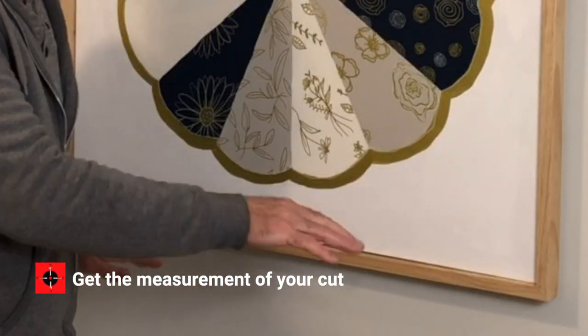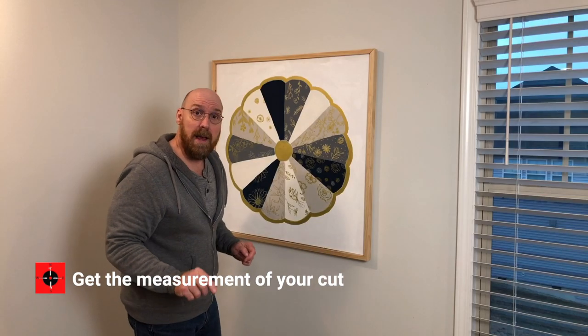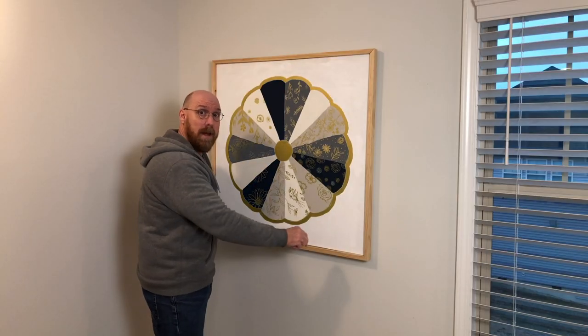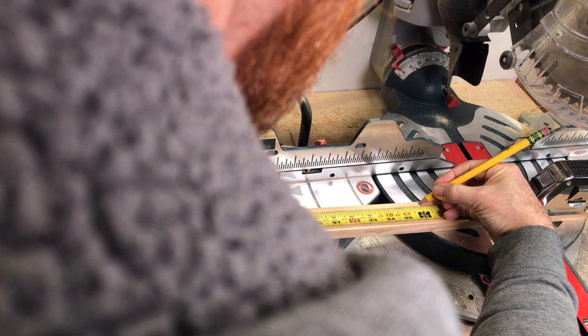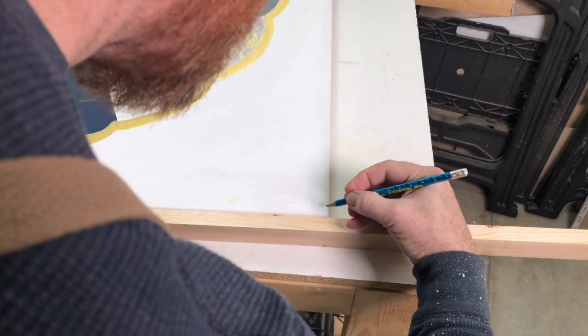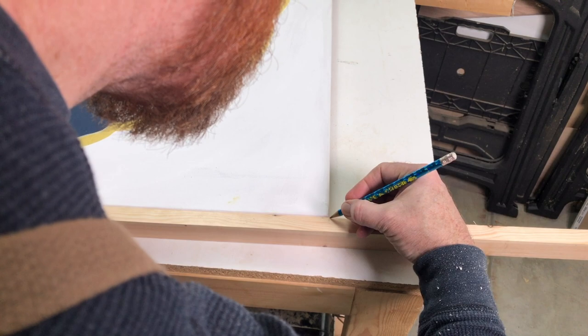Then get your measurement of the picture frame. You can either do that with a tape measure and transfer it to the one by two, or you can just hold up the one by two to the frame itself. That way you're certain that it's the right length.